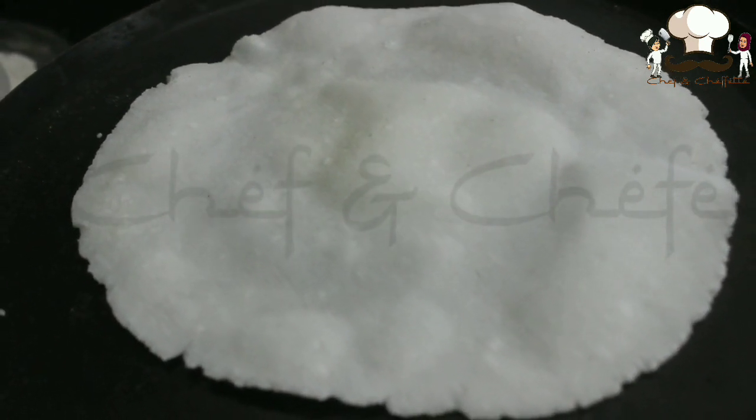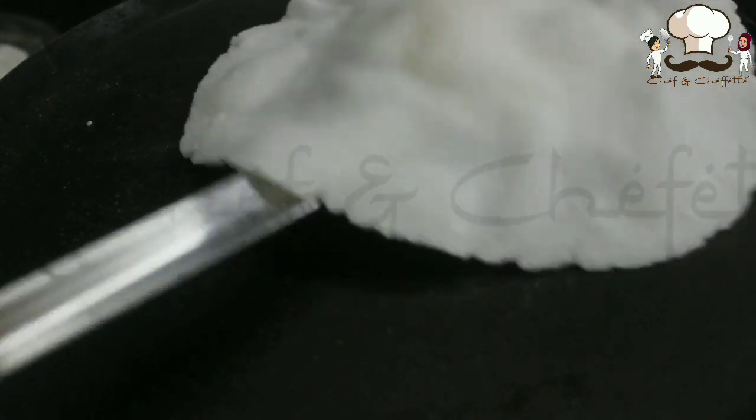Cook one side of the Patthiri and then turn it around and let the other side cook.